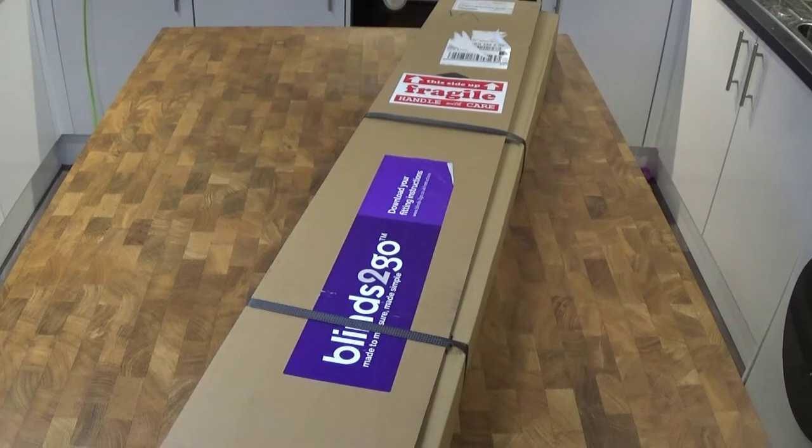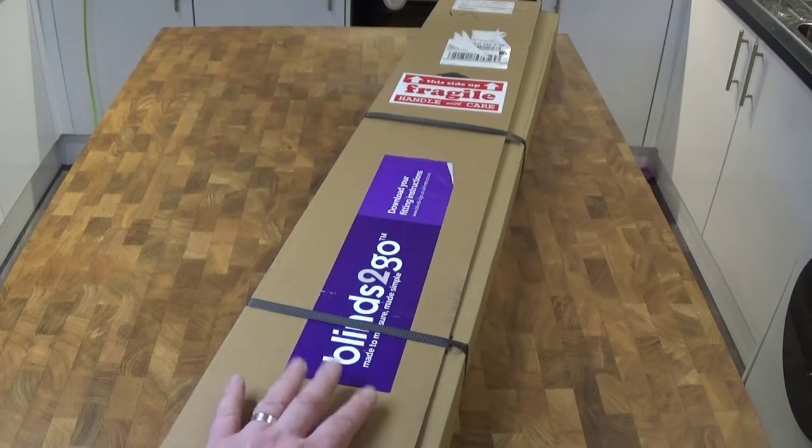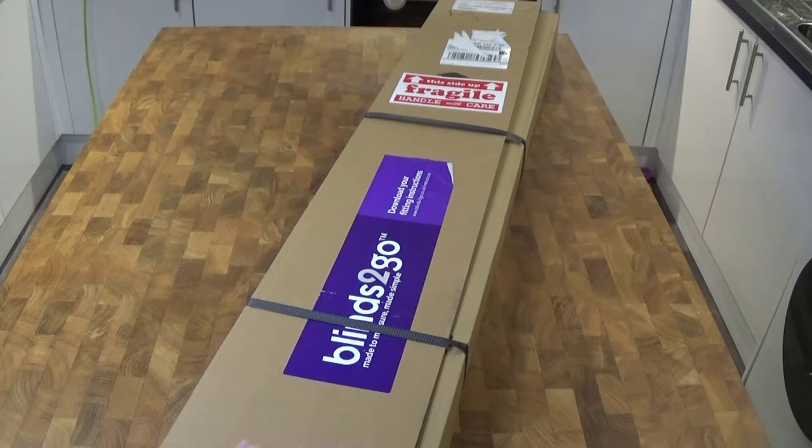Hello everyone, welcome to a new video. In this video we have some blinds — these are chestnut and jet forks wood blinds with 50 millimeter slats. We got these from blindstogo.co.uk. We were able to order a custom size and this particular one cost us £70 with £9 postage costs. It took about two weeks to be made and delivered.